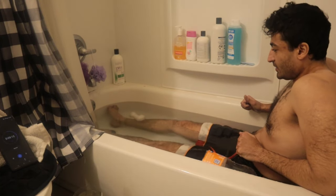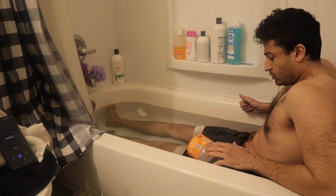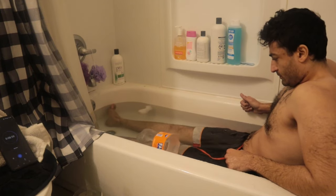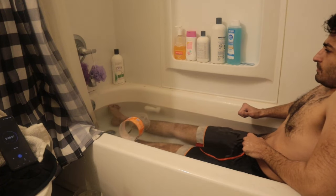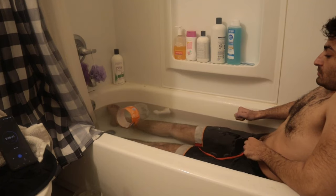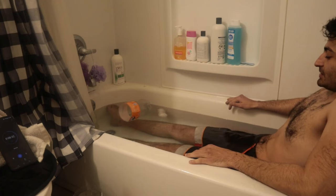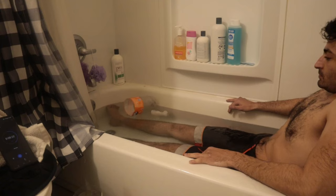I'm gonna shift up and just put my legs in there. That's cool. Oh man, it's hard to relax. I need to relax, it's hard to relax.